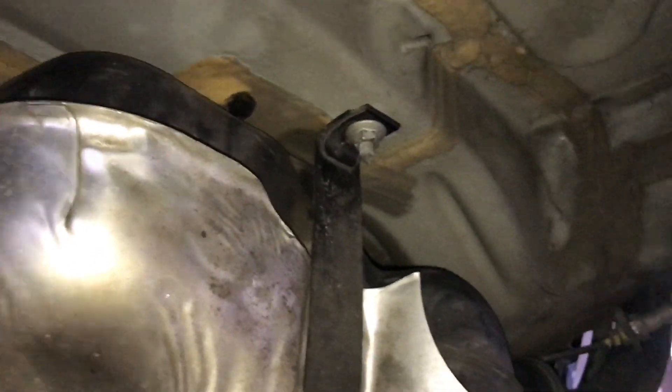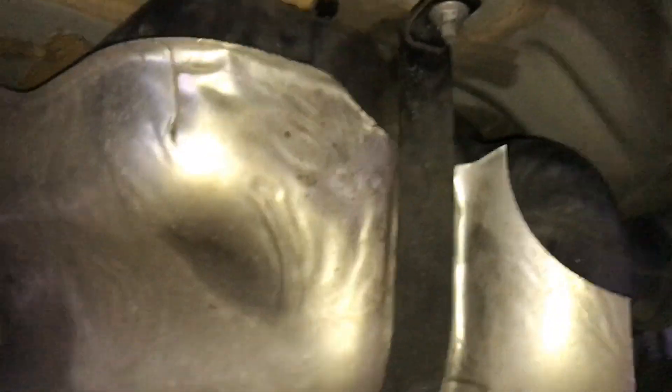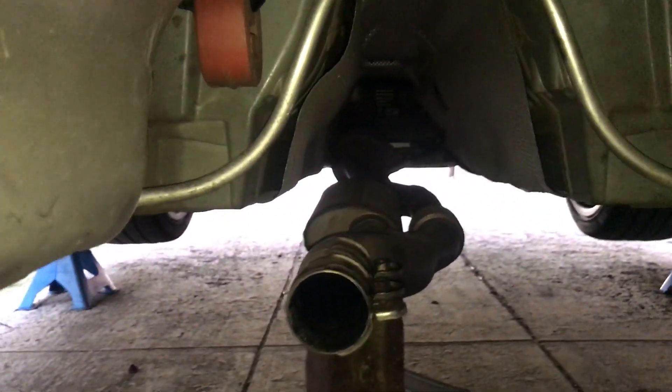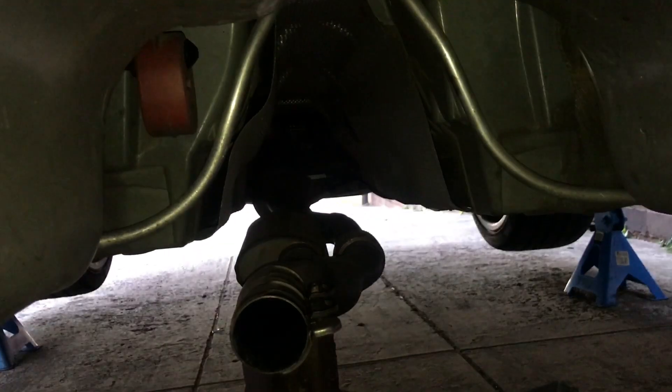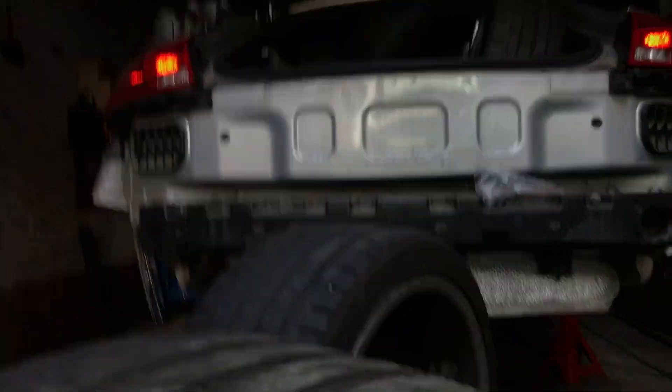Just so you know, it is the front-wheel drive car. You can see the exhaust — there's only one oxygen sensor in that one from the two-litre engine. We'll go outside — there's the quattro and the black one.